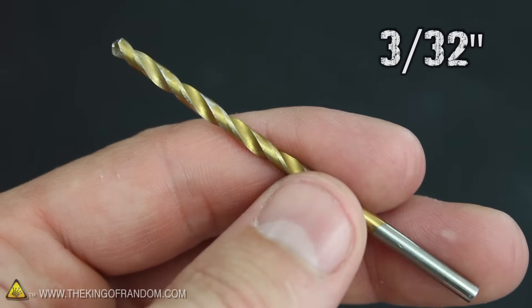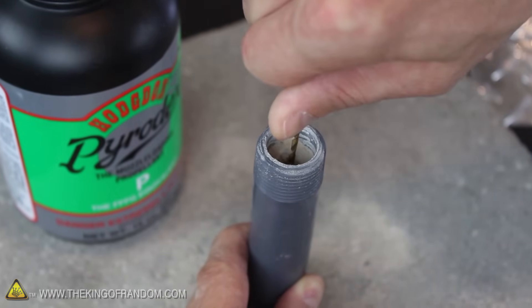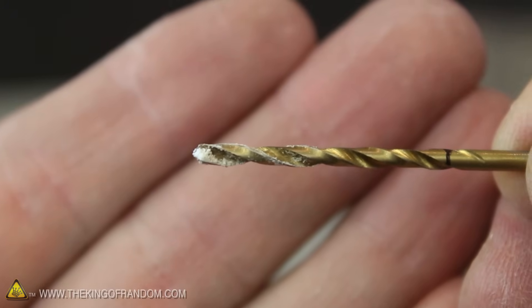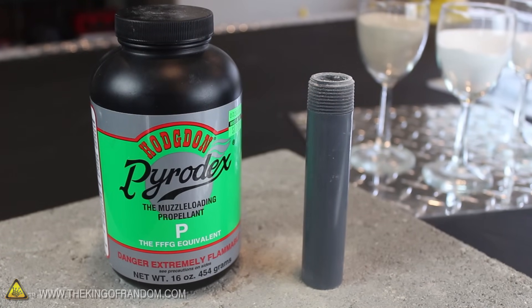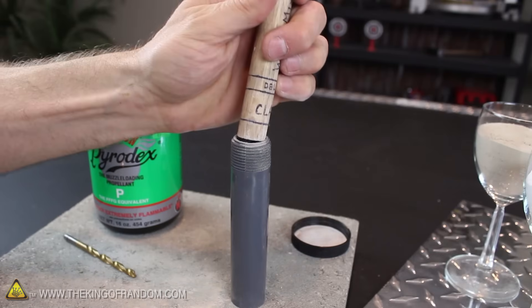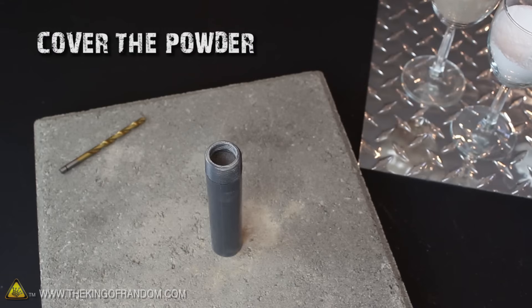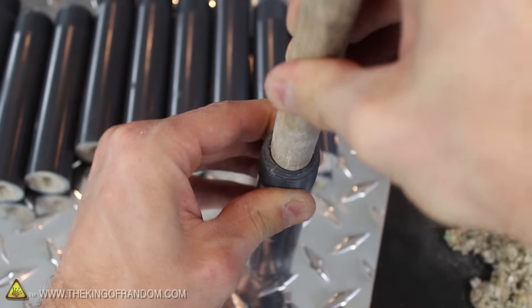The ejection charge goes in above the clay, but first we need to use a 3/32-inch bit to drill a small hole through the center of the clay until it reaches the delay mix. It's really important not to drill into the delay mix, because that'll compromise the delay time. Use the marking at the back of the bit for reference, and when you get close, slowly and carefully drill the rest of the hole by hand. The instant you see a little white powder on the tip of the bit, you've arrived — don't go any further. I'm using a 1-pound bottle of FFFG equivalent muzzle loading propellant, which works really well for popping out parachutes. Carefully pour a bit of the black powder into the top so it covers the clay a few grains deep, then tap the casing gently so the black powder flows down the hole and makes contact with the delay mix. Give it one firm tap with your dowel to compress the powder in place, then cover it with fire-resistant cellulose insulation wadding rammed down tight. Your ejection charge is complete.